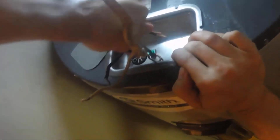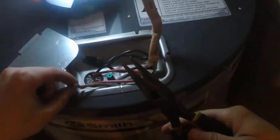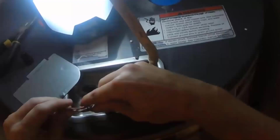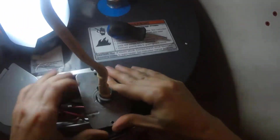Now we can hook up the electrical. Start by connecting the ground wire to the green screw. Then twist together our two black wires and twist on a wire connector. Now twist together our other two wires and top it off with a wire connector as well. Then close up the electrical cover and tighten up the Romex connector.